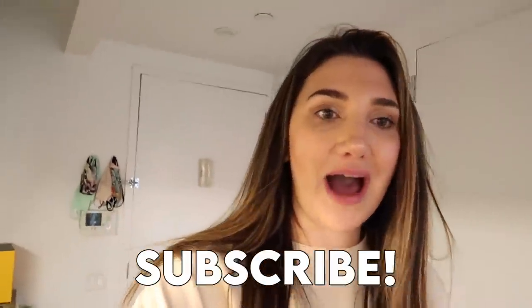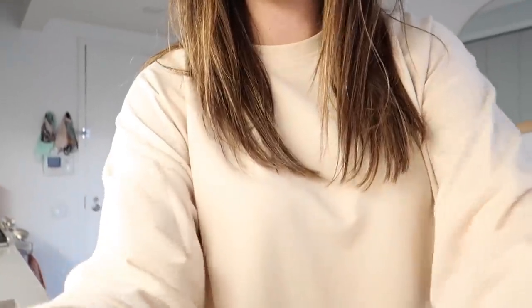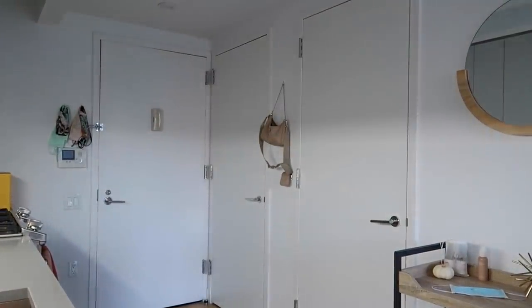Hey guys, what's up, welcome back to my channel. My name is Brooke, if you're new here, welcome. I live in New York and I do vlogs. I am so excited — we're starting off the evening right. I filmed a video today so I haven't started the vlog yet, but I just got some exciting stuff in the mail.